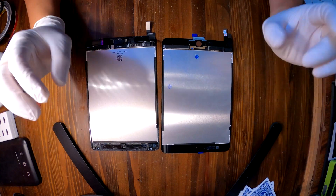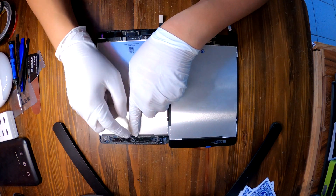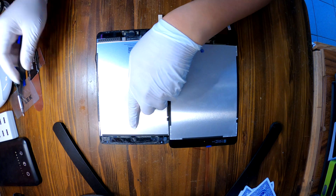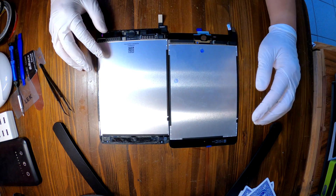There are a few components that we need to transfer from the original screen to the new one. The first one is the camera alignment tray — it's a plastic piece right on top. You can just use a sharp prying tool to pry it up and then transfer it to the new screen. That's the first one.